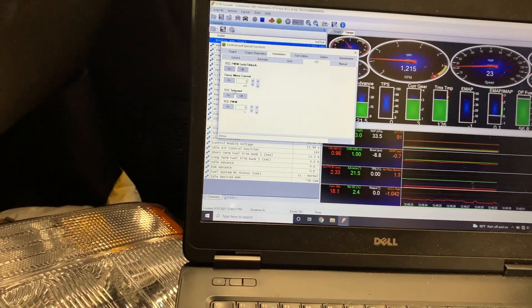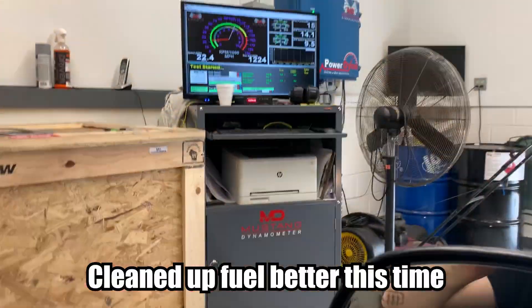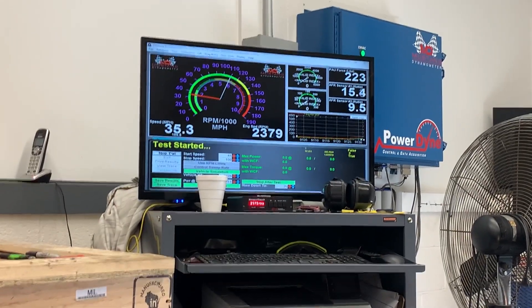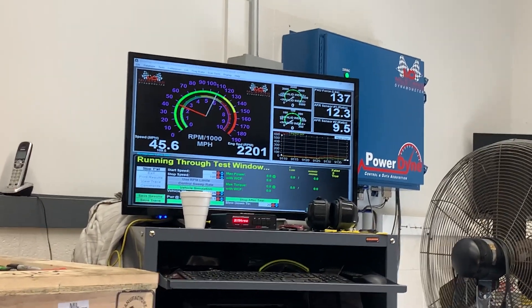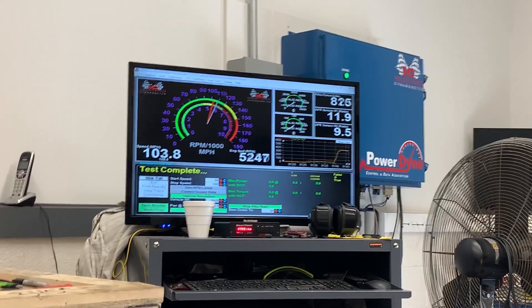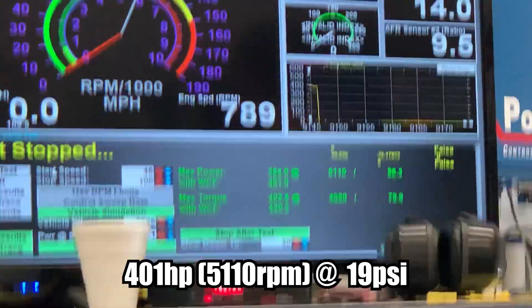So we'll go back in here, unlock the converter, command third gear. Woo boys, we did it — 401 horsepower and 420 foot pounds of torque! All done at the dyno, now we gotta head home. We'll go back to the garage and show some numbers and do a recap.